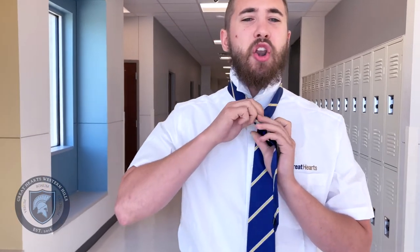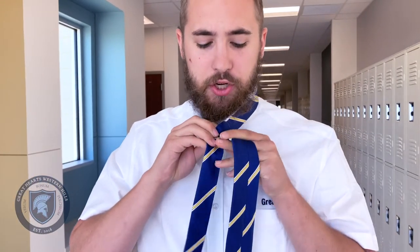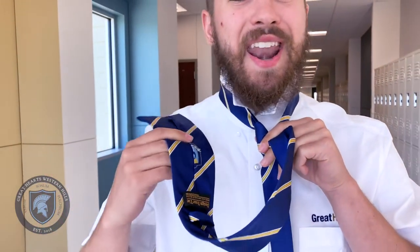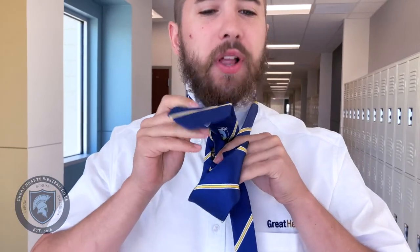And now I'll wrap the large end around the back, but this time not through the hole, and bring it around front. Now make sure you keep your fingers pinched like this, so when you wrap around the front, you have some space. Because now we're going to go one more time around and then through the hole again.